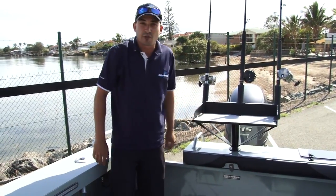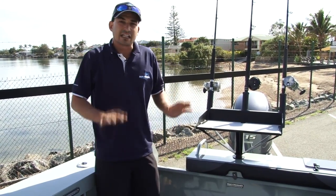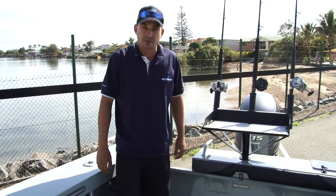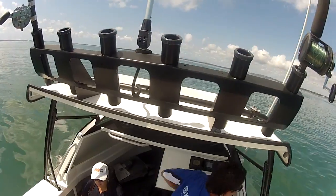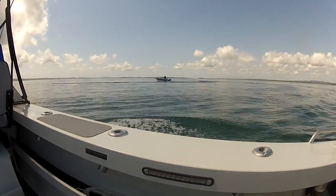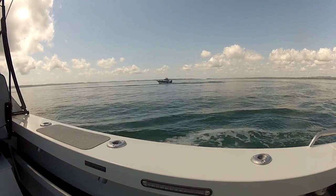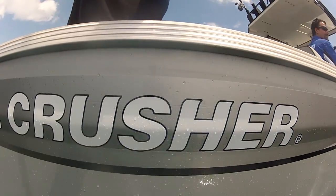This boat features nice soft tube matting underfoot, which allows you to walk around the boat with bare feet. It gives you that nice cushion underfoot for those long days out on the water. Plenty of rod holders are essential around a premium fishing boat — you can never have enough on a big day out. Lighting throughout the entire boat is everywhere: in the cabin, navigation lights, and strip lights in the combings.